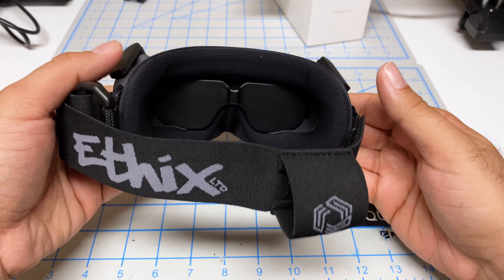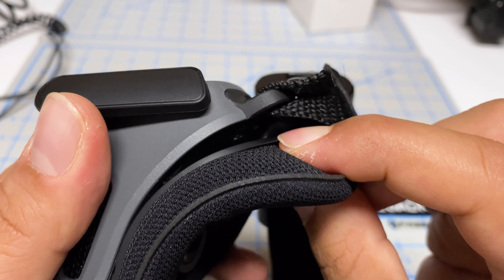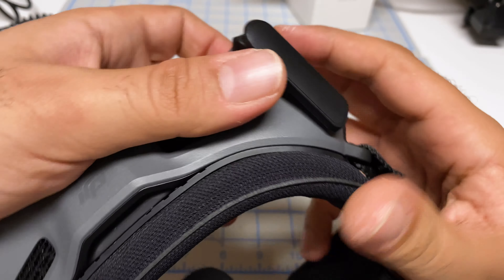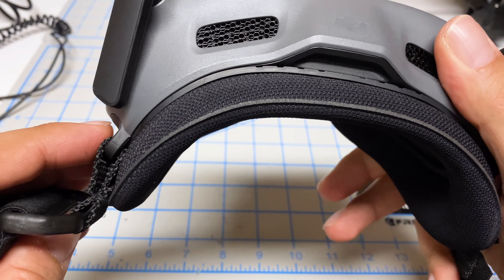There we go — something like that. I also noticed there are little tiny clips on the side that you do have to get in. Just push them in and the corners of the face pad will clip. If you don't do that, the corners will just wobble around.